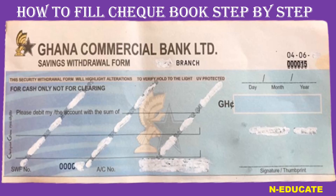How to fill a GCB checkbook — this is a step-by-step tutorial. This is a sample of the check, just like any GCB check. I'm going to teach you everything that you need to do when it comes to filling the GCB check, and then just take it right to the counter and withdraw your money.